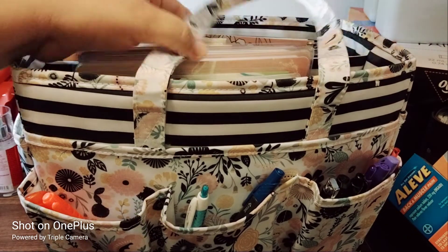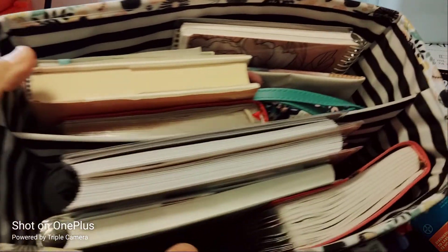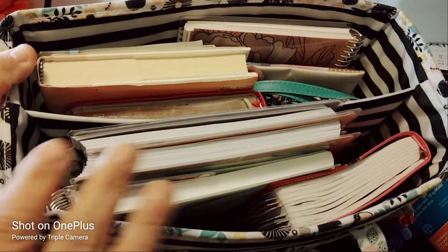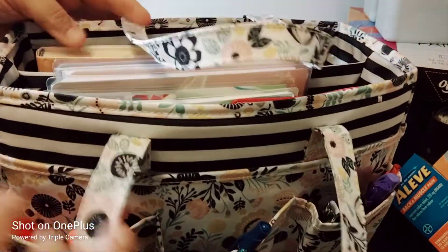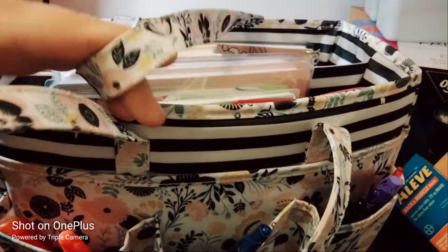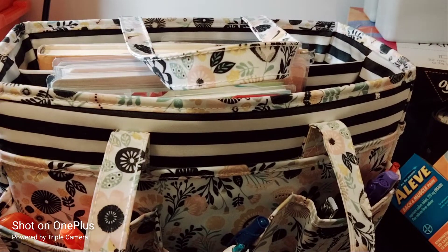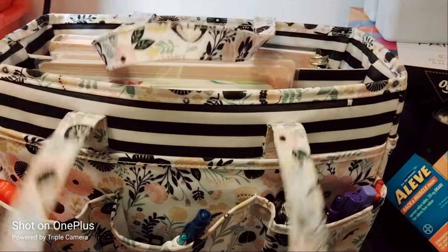I'm showing you the top view first. It's not where you can hold a lot of stuff, but yet there's still a lot of stuff, if that makes any sense. These are the handles — there's no zipper, just a separated compartment. The handles aren't very tall, but I can carry it in my room, kitchen, car — anywhere on the go.